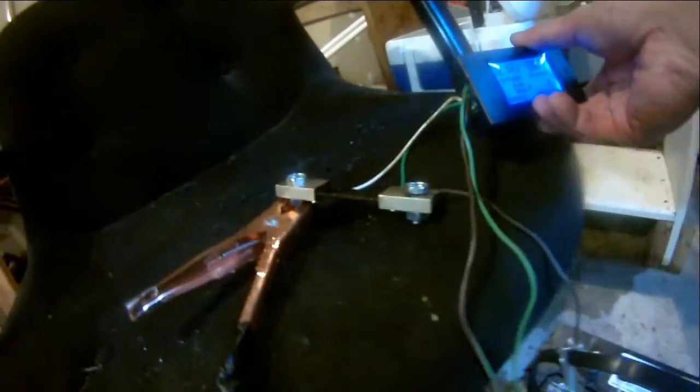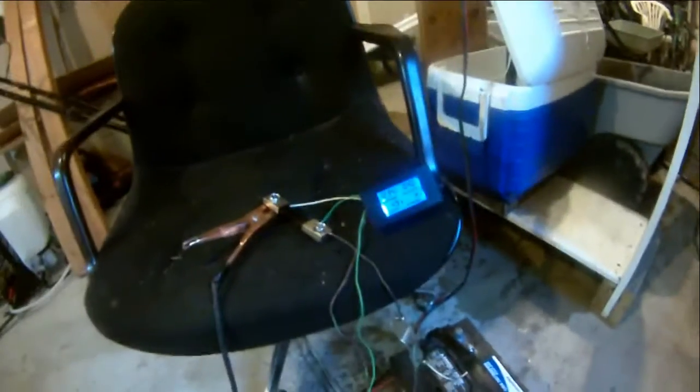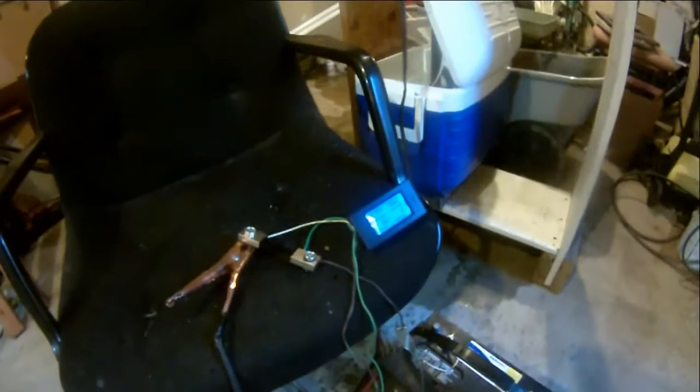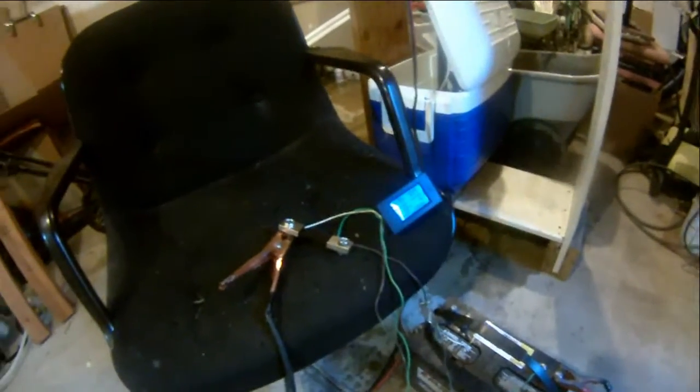Anyway, as you can see, this little baby is pretty impressive. It went up to 10 amps, 12 amps — and that was only at third gear.